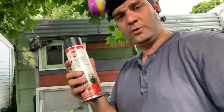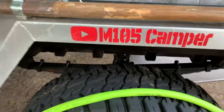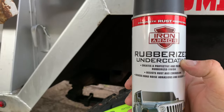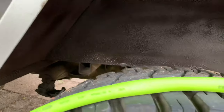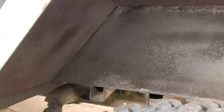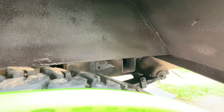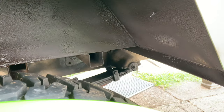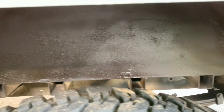All right, on to what I'm really working on right now. So right here, as you can see, I'm using this rubberized undercoating. I already did this fender right here. I power washed the trailer the other day and waited about two days for everything to dry, and now I'm applying this.